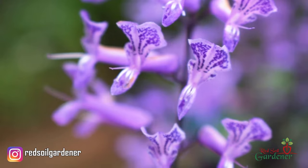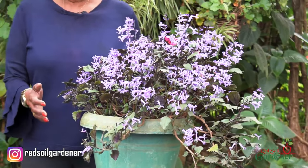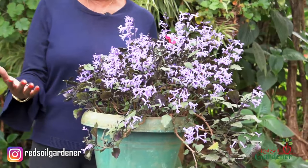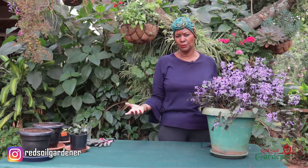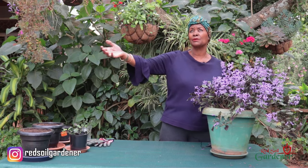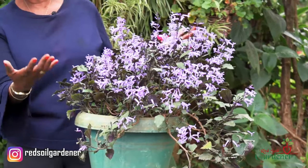The lavender spur likes well-drained soil - it doesn't want water sitting near its roots, otherwise it will get root rot and stem rot. In terms of light, it likes morning sun. I had it sitting in a shaded spot and didn't get any blooms; it was actually looking quite scraggly. But once I moved it to where it gets morning sun, it picked up and had blooms.